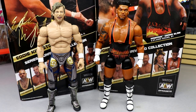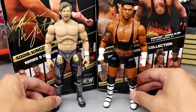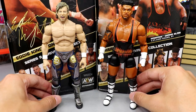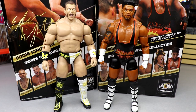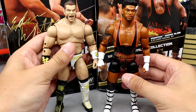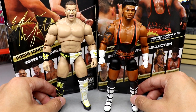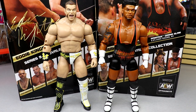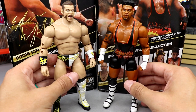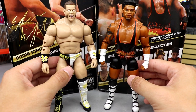For Powerhouse Hobbs figure comparisons: here's Kenny Omega as the standard-size reference — Hobbs looks great next to him. For a Team Taz comparison, here is Brian Cage next to Hobbs. You can see Cage is stockier but Hobbs is taller. In real life they're not that different in size — Hobbs is just as muscular, Cage is maybe more cut, but Hobbs has similar mass.